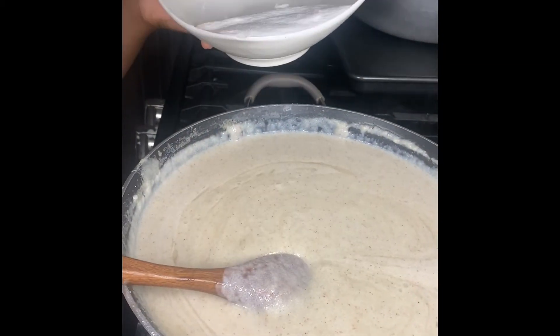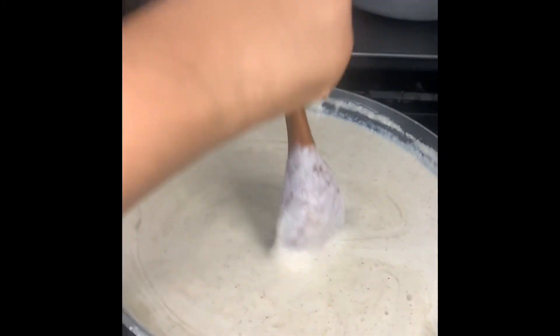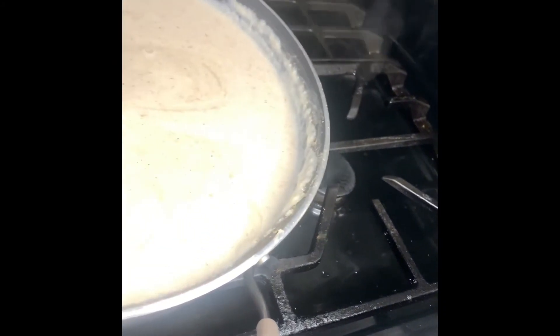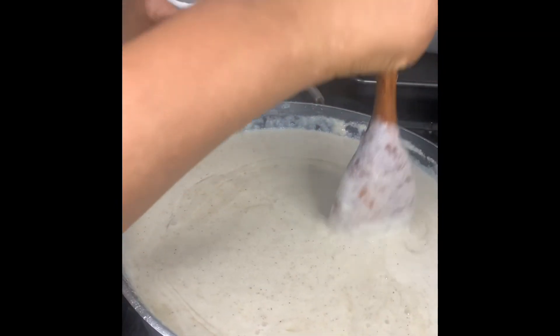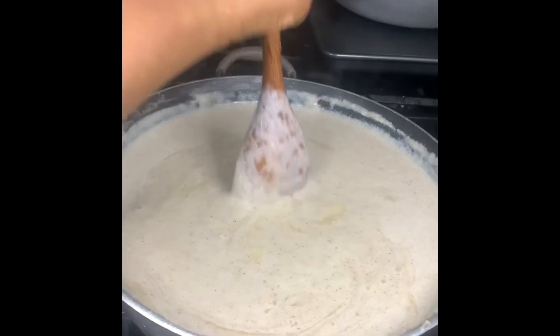Now I'm gonna have to add the butter. The butter is going to bring everything together, but make sure it's not in chunks — because no one likes chunks in their food. Now let the butter melt, let's go!